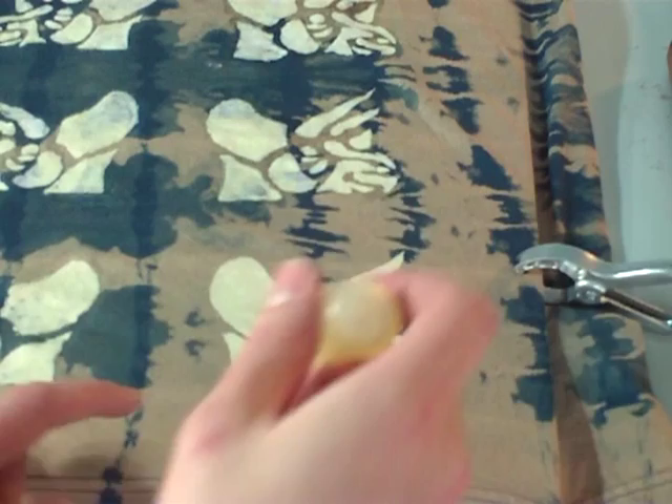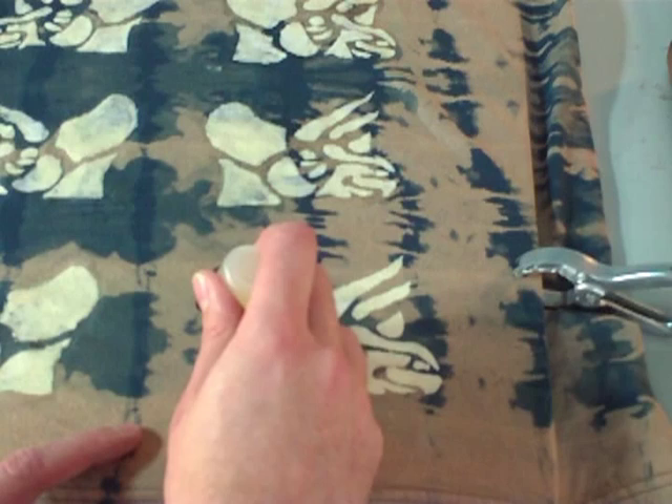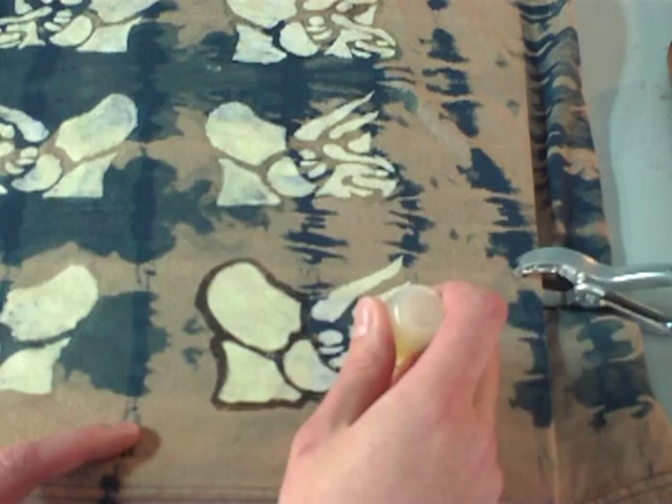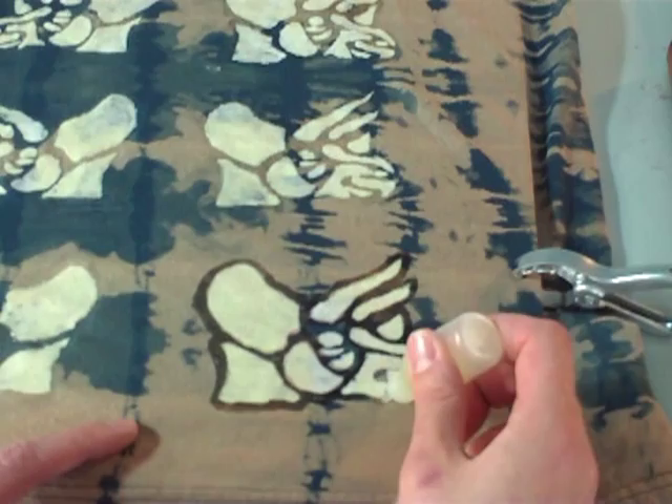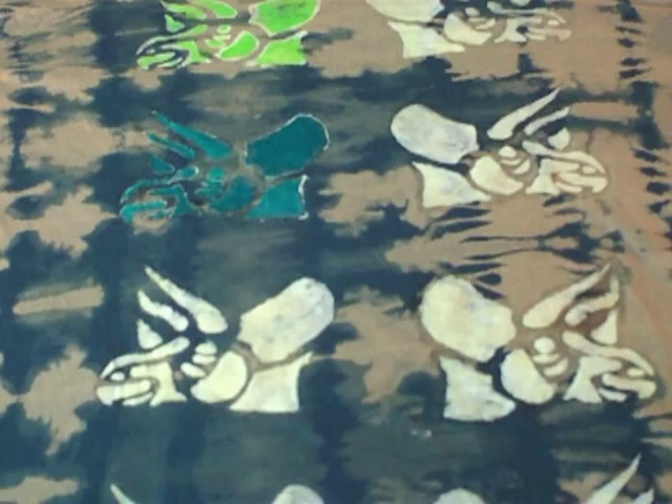When you are applying the water-based resist, give it a little bit of space. It does spread a tiny bit, so you don't want to get exactly on the line that you want to encompass. Then make sure you get all the way around and it connects on both sides. If there's any space left, the Dynaflow will spread out through the little gaps in the lines that you've made.